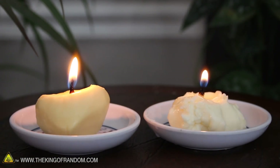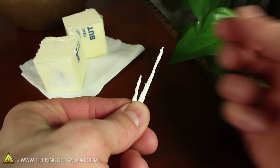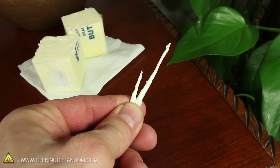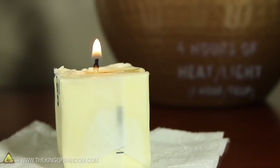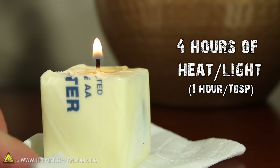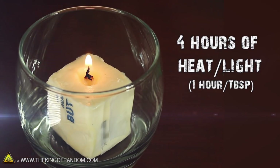Did you know you can turn a hunk of butter into a candle? Start by cutting a block of butter in half, then roll up a bit of tissue paper to make an improvised wick. Push the wick into the butter and light it, and incredibly, the butter burns just like a candle. Each half gives up to 4 hours of light, so try it for yourself and see if anyone else finds your experiment enlightening.